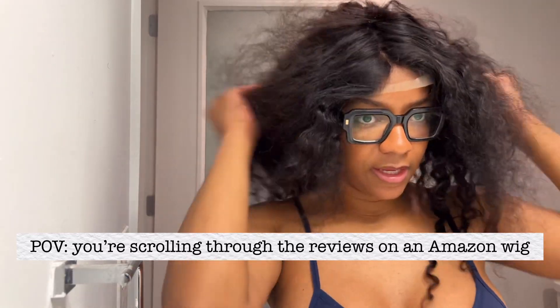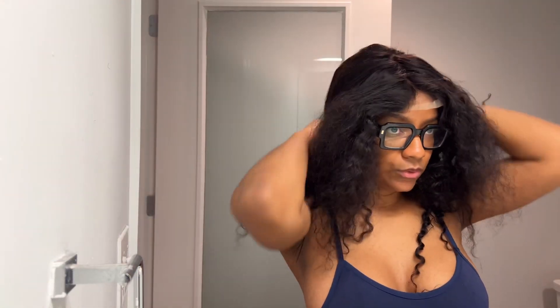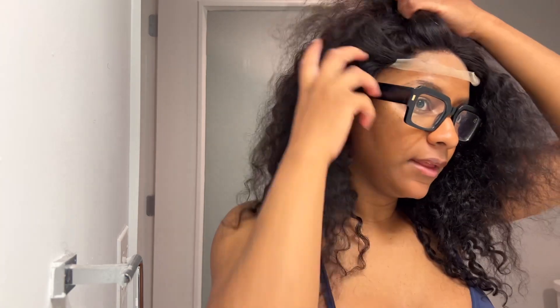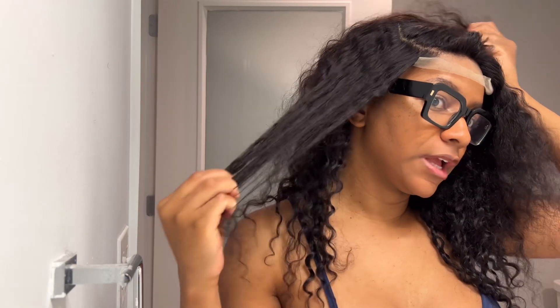Hey guys, I just completed my hair and I'm going to do a video showing you how you can make your hair look exactly like this. This is a Tuneful wig. I just went back to Amazon to see the length — it's a 5x5 closure and I'm not sure if it's 18 or 20 inch. I think it's 20. It looks a little long for 18. So let's stop wasting time and hop into the video.